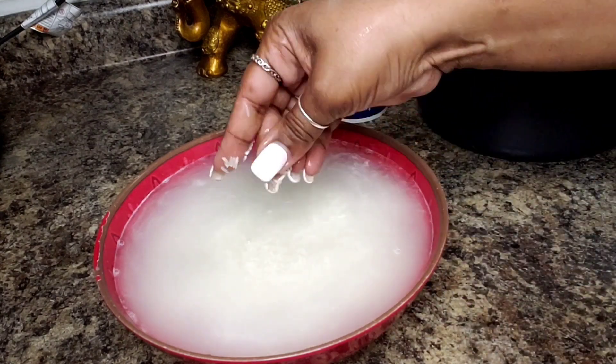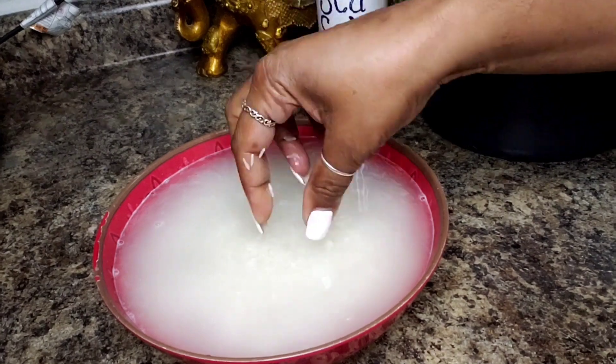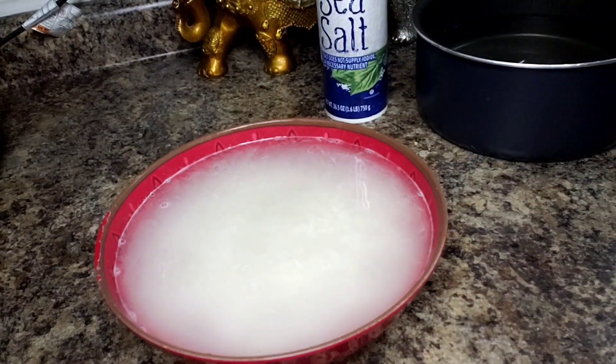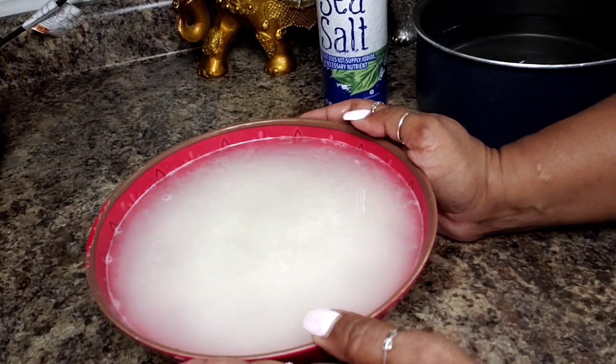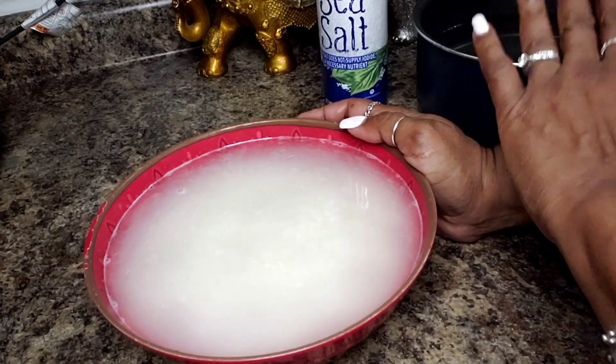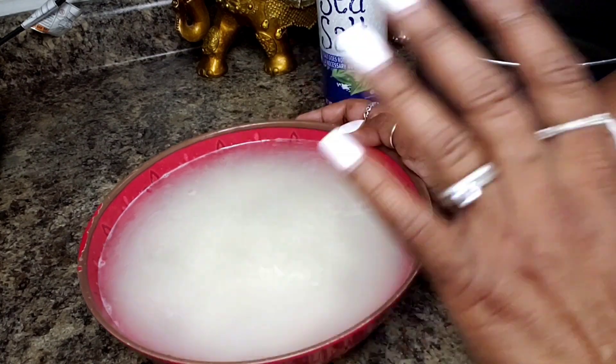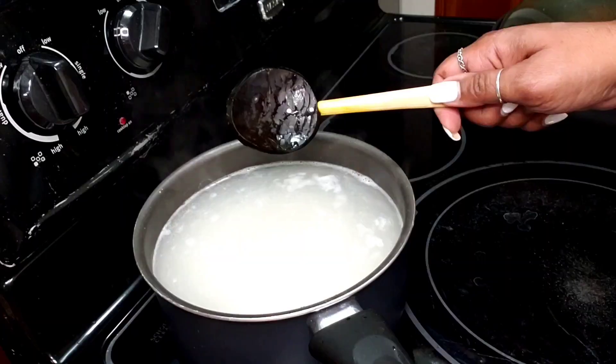What I mean by that is when I press on the grains they don't smush — they're still holding together. I would say it would need to cook for about eight minutes once it comes up to a boil, then strain it, and I'll show you what we'll do next.